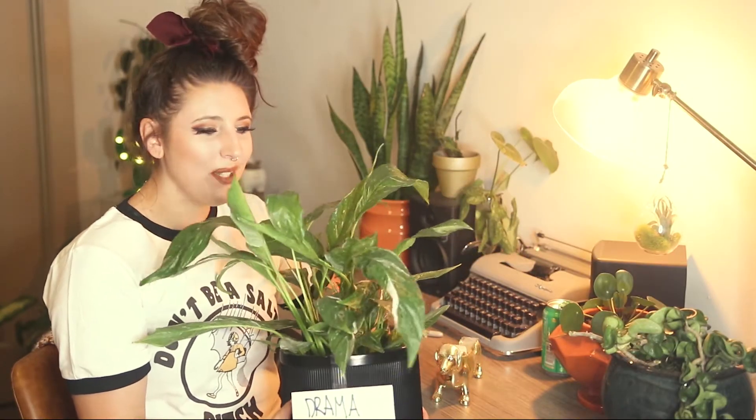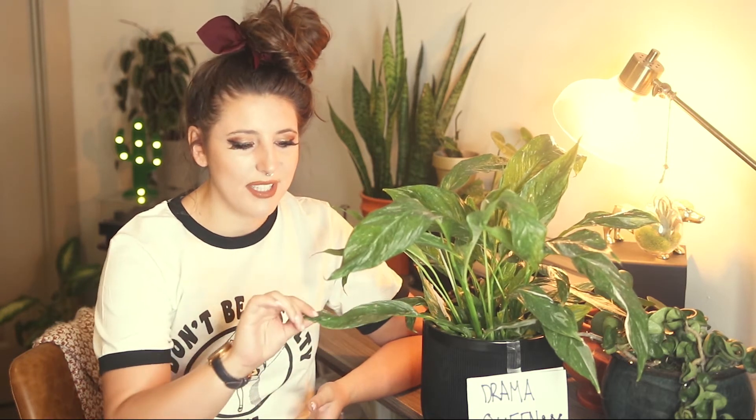Hey guys, I'm Caitlin from Leave Me Alone Plants and today I'm going to teach you everything you need to know when taking care of your variegated peace lily, aka drama queen. If you've ever owned a traditional peace lily, you'll know they're one of the most dramatic plants in the world — go about 12 hours without watering them and they'll completely droop over, look dead, only to revive a couple hours later. Keep watching for tips on caring for these domino peace lilies.